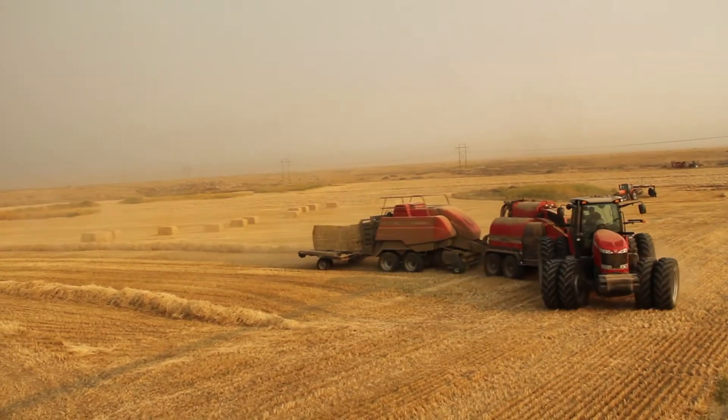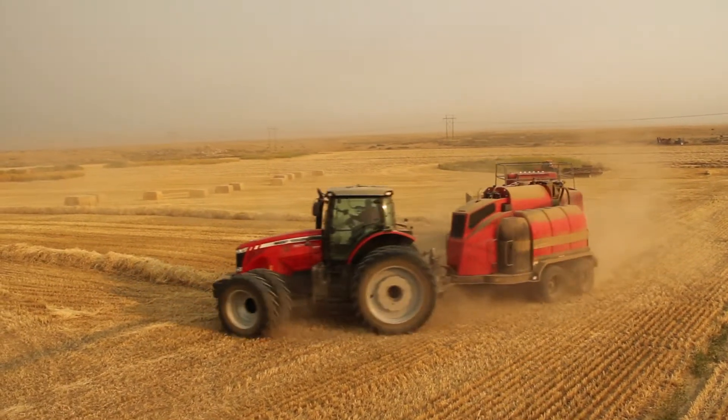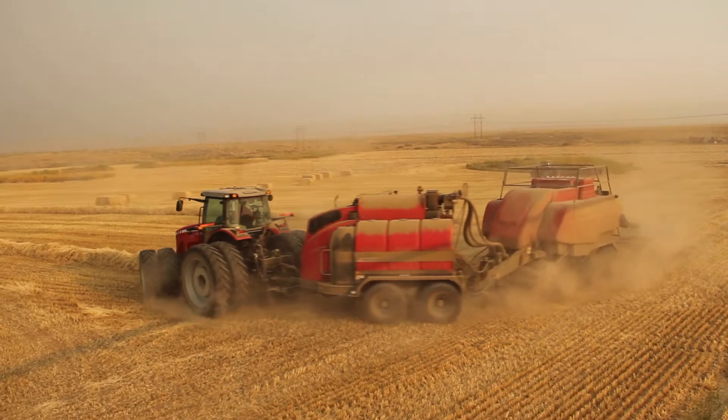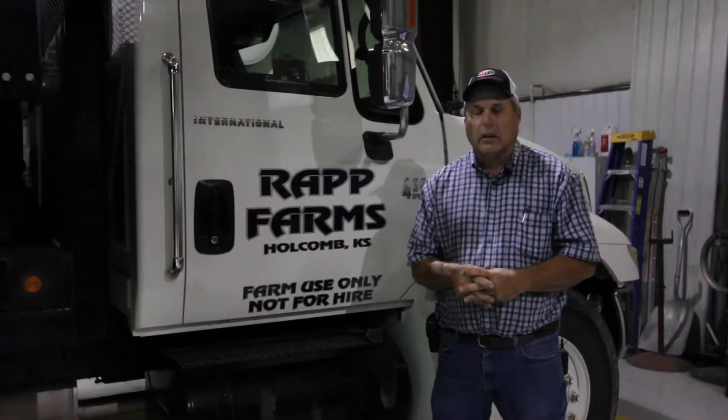When you put the steamer, the baler, and the accumulator together, it's pretty intimidating. But this thing follows the baler great. Once you get used to it, you can back it about anywhere you want to. I was real surprised about that. Overall, we've been real pleased with it.